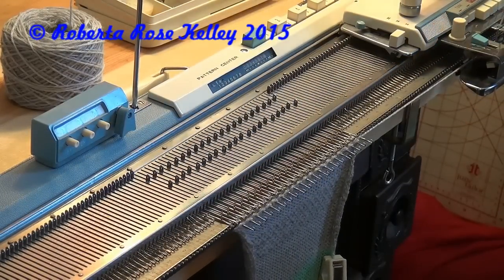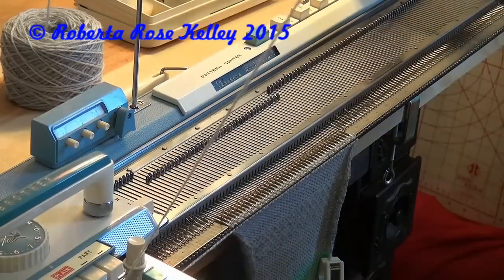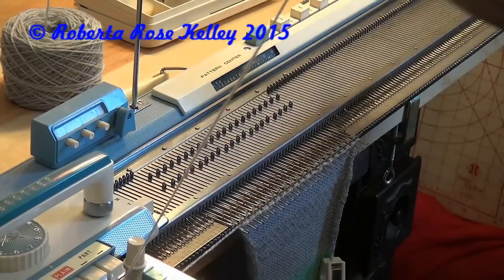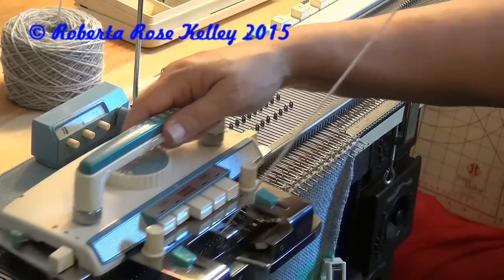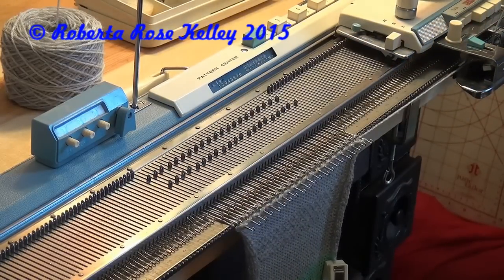Back to A, select the needles, knit across. Back to B, select the needles, knit across. And you keep doing that for as long as you need.